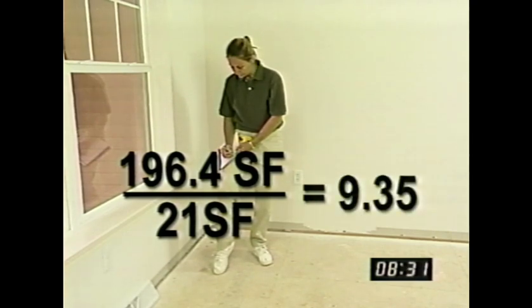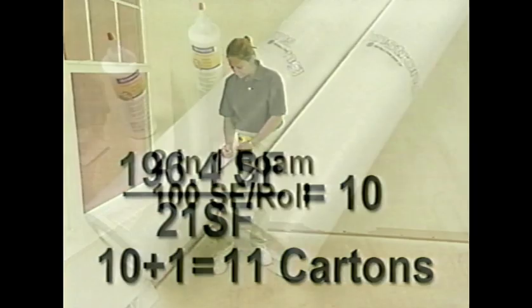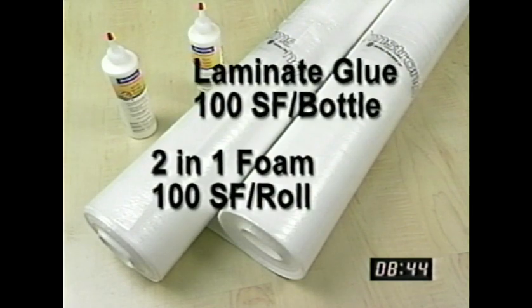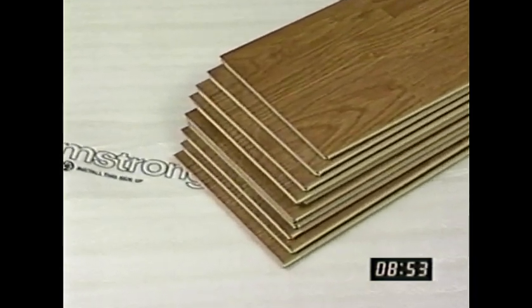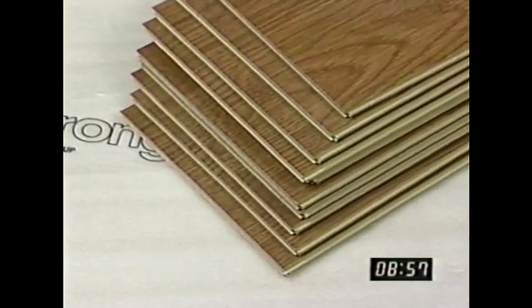Once you have that number, round up to the nearest whole number, and then add one more box for every 200 square feet of flooring. Rolls of foam cover 100 square feet. Bottles of glue also cover 100 square feet in a standard installation. There is very little waste in a laminate flooring installation, but you will need a little extra flooring material — that extra carton per 200 square feet should cover it.